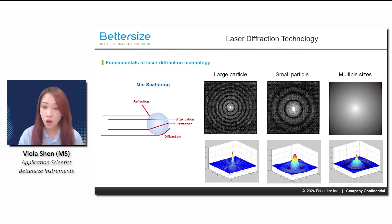In practice, particles of different sizes produce a combined diffraction pattern or spectrum, allowing comprehensive particle size distribution analysis.